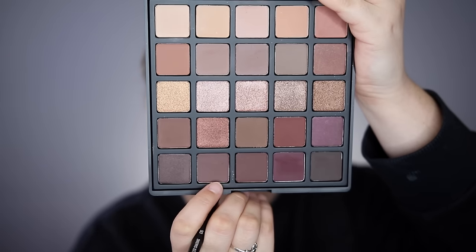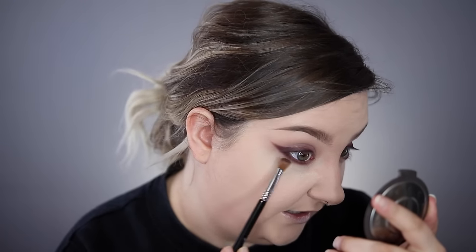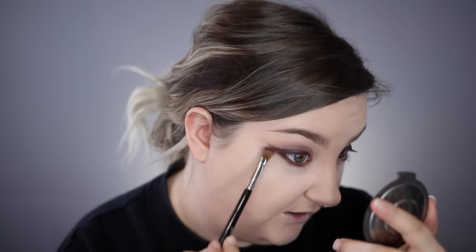I'm getting a bit of fallout with these shadows, so I put a light layer of the Laura Mercier powder over my face so anything that falls will land on top of the powder and we can brush it all away without it sticking to the foundation. I do like a good smoked-out bottom lash line — I like it to gradiate down, not just be stark. I'm going to take a lighter shade from the bottom and buff out that bottom line with my Sigma medium angled shading brush so it's not just a line but a soft blend.